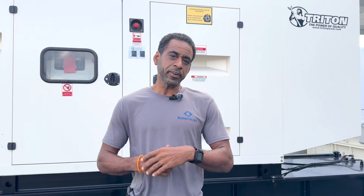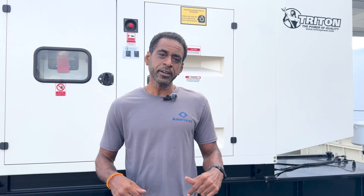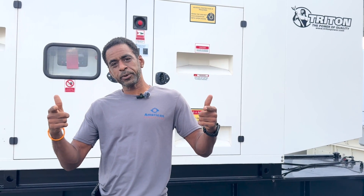That's it for today, guys. Below in the description, you'll be able to find information leading you to your specific series so you can find what pertains to you. Don't forget to like and subscribe while you're there. Remember, have a nice day, and we'll see you here at America's Generator whenever you need us.